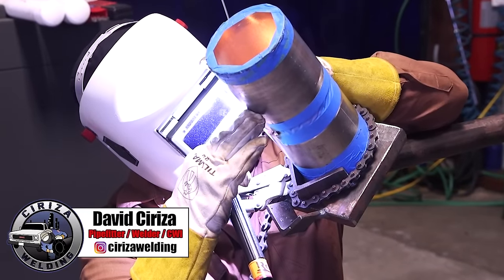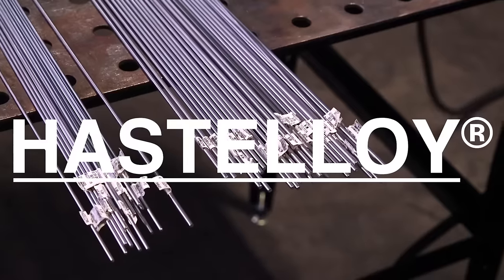Hi, welcome back Weld2 family. My name is David Sirisa and today we're going to be showing you guys how to weld the C276 Hastelloy.